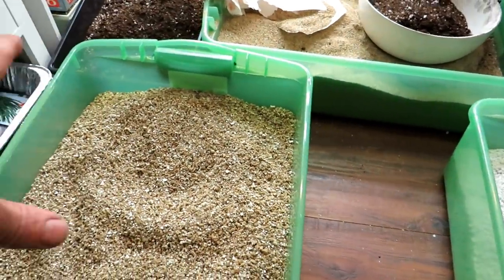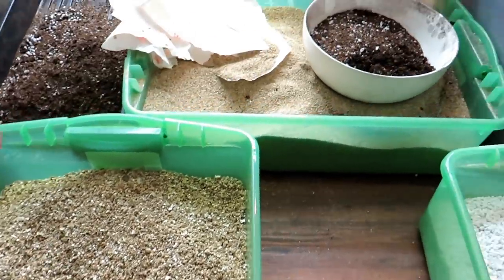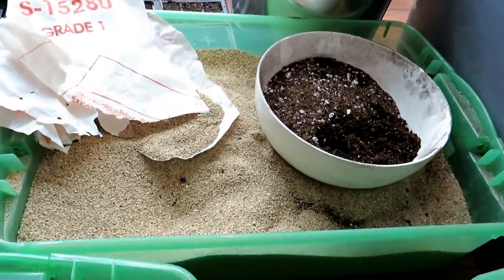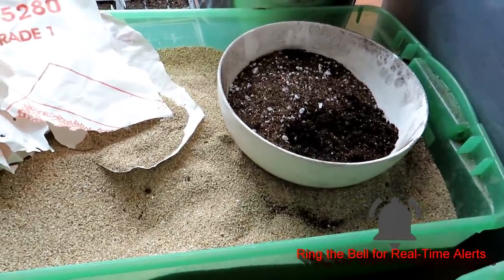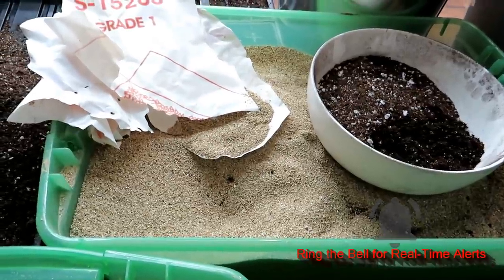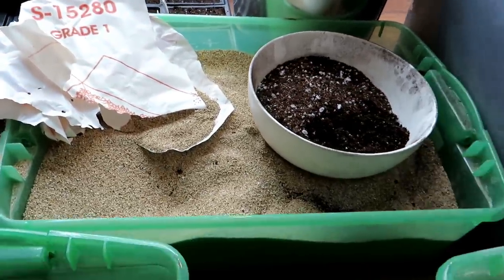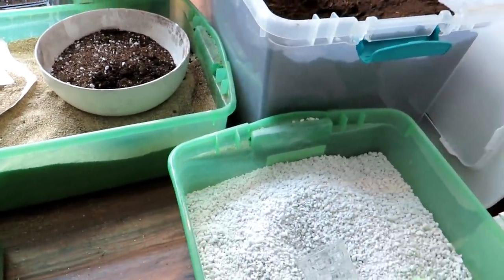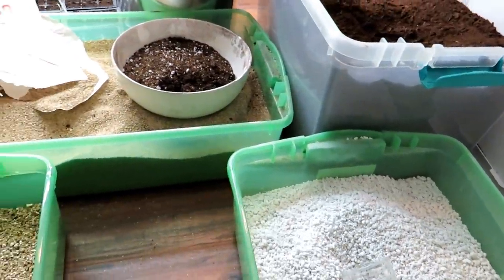The more coarse vermiculite is similar to perlite. The finer stuff can be a little hard to find — I actually found mine at Uline, a packing company that uses vermiculite. I don't necessarily recommend going there, but I would just get online, start searching for the products, figure out how much you want to make, and that will dictate how much you buy in bulk.